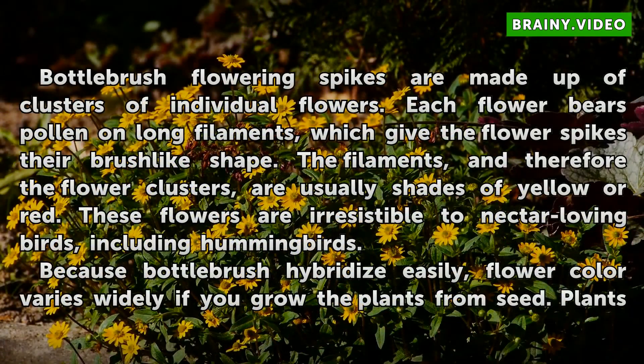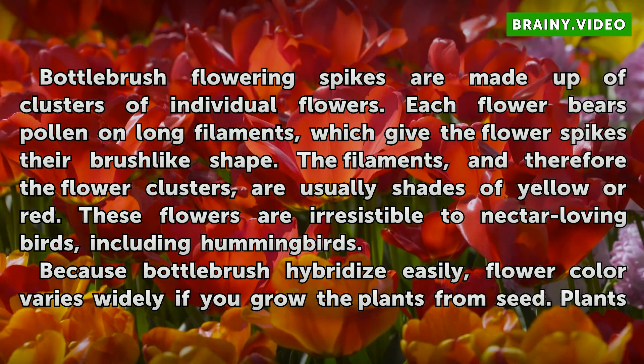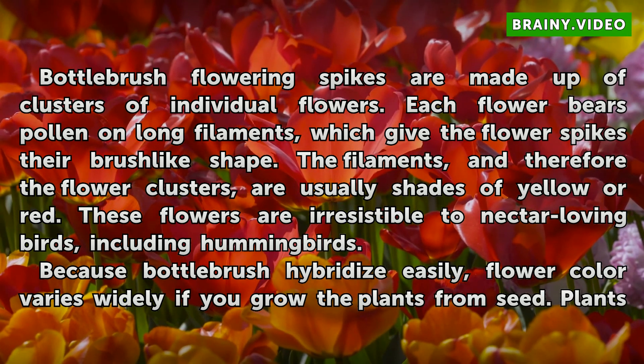Bottle Brush flowering spikes are made up of clusters of individual flowers. Each flower bears pollen on long filaments, which give the flower spikes their brush-like shape. The filaments, and therefore the flower clusters, are usually shades of yellow or red. These flowers are irresistible to nectar-loving birds, including hummingbirds.